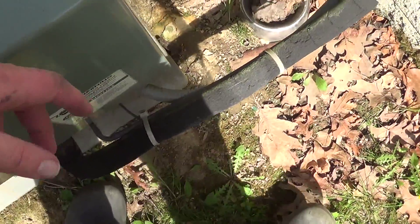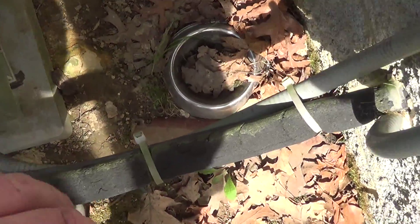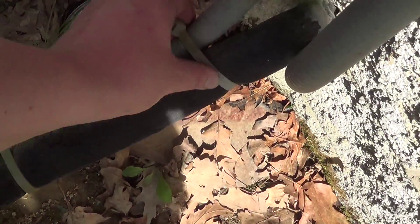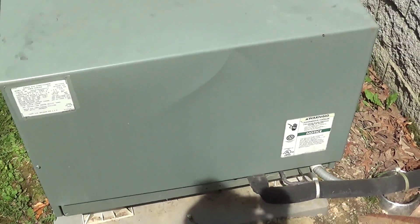I know I'd probably have to undo the straps — I forget what they're called right now — but you can see they've loosened up because the stuff around there is deteriorating.